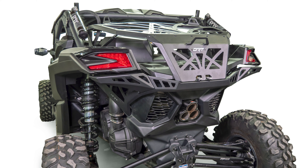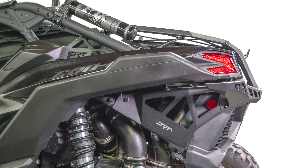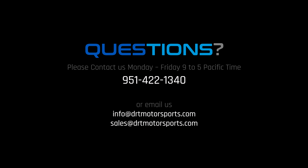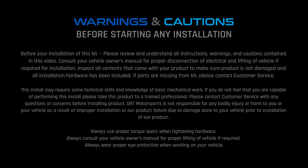This rear bumper and tire carrier system is the ultimate upgrade for X3 riders who want to carry a spare tire and still retain storage space. This tire carrier and rear bumper was designed as a system to be extremely strong, easily carry a 35-inch tire, and work with the DRT X3 cargo management rack and cooler. Until we meet on your next DRT install, be safe out there. If you have any questions during your installation, don't hesitate to contact us via phone or email — we are here to help.